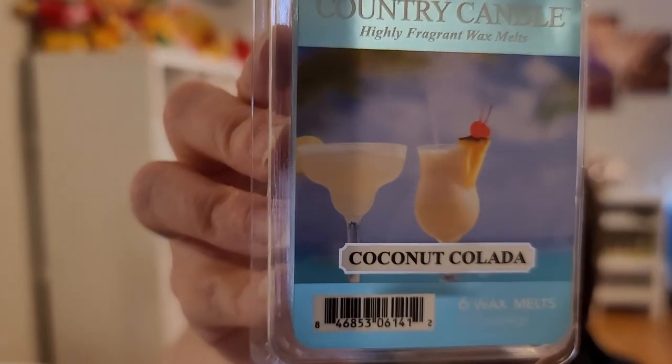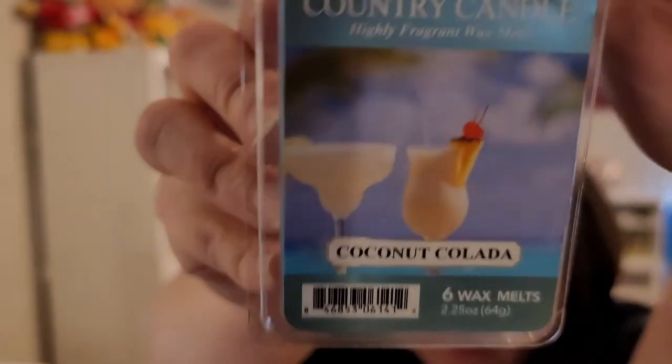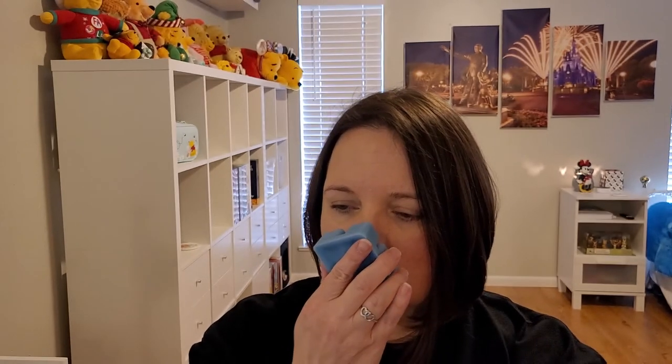Next is Coconut Colada. Let me know if you like how long this is — I know sometimes I like watching long videos. Top notes: pineapple, citrus, cocktail. Mid notes: coconut. Base: musk. Not a ton listed here. I definitely get coconut, a little citrus, and a little pineapple — not real musky. It's good, and I'll probably get a lot more on warming.